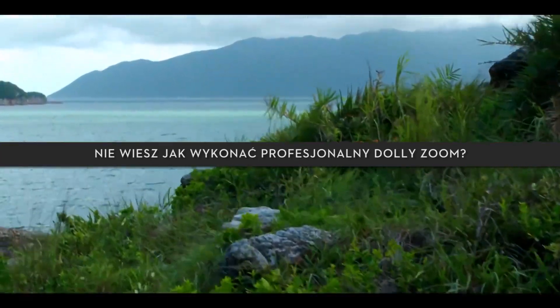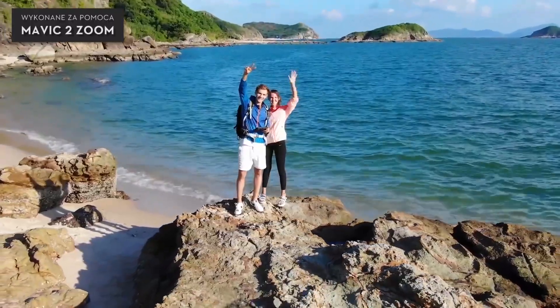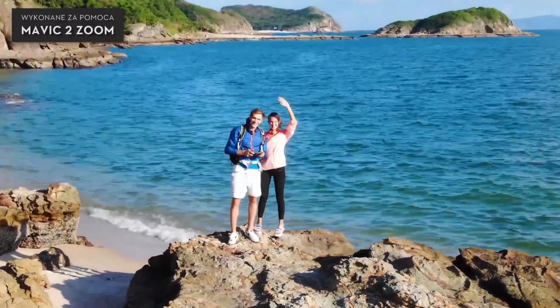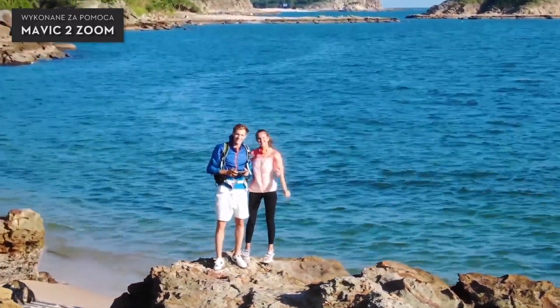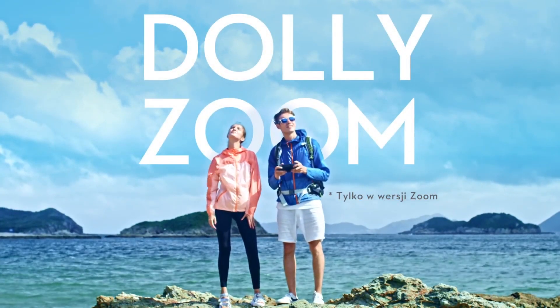Looking for a professional dolly zoom? The Mavic 2 Zoom can do it! This is a Dolly Zoom Tutorial, only for the Mavic 2 Zoom.